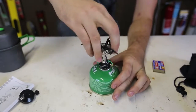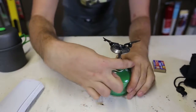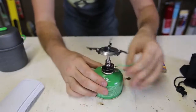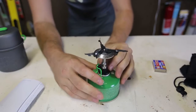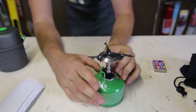Looks like I just gotta screw it on. Hopefully I'm doing it right. Okay, this is right here — plus and minus. So I should open it and screw it on all the way. You screw it on halfway — looks like that's what you wanna do.